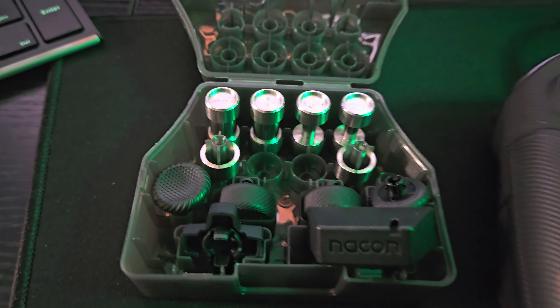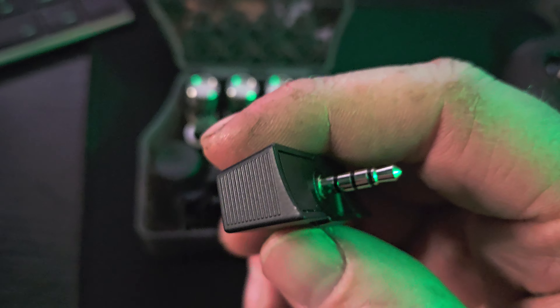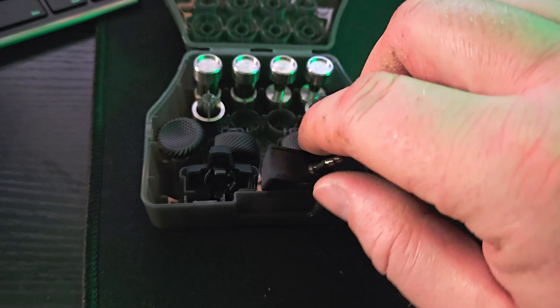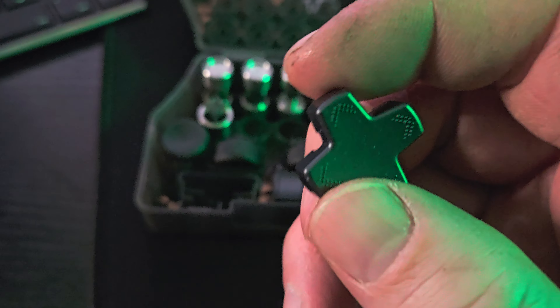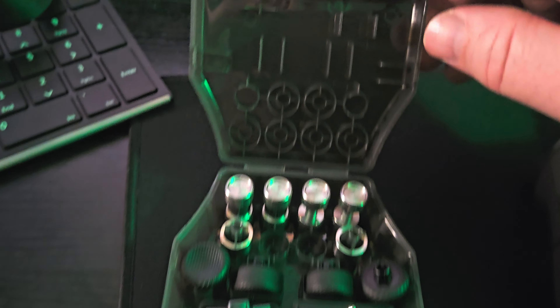I just tried those thickest ones out a minute ago and ended up back with the medium ones. This is a microphone that you can plug into the controller itself, which will turn your controller into a microphone as well. You also have a standard d-pad for your controller that you can swap out — you can have either the regular d-pad or the other one. This all comes in this nice cool little case.